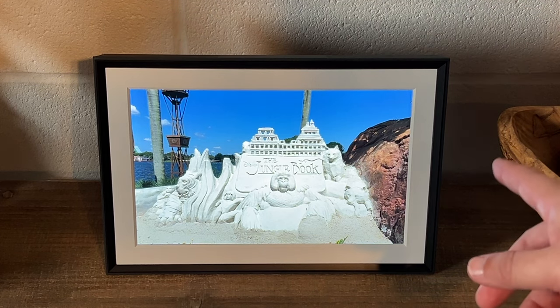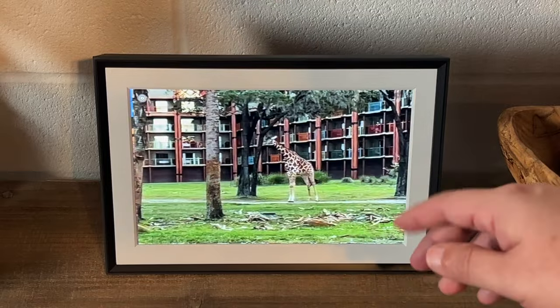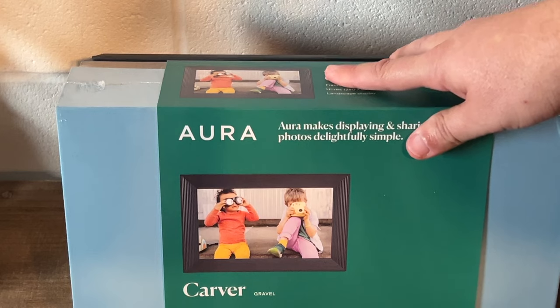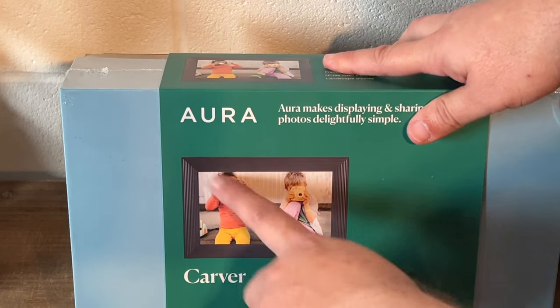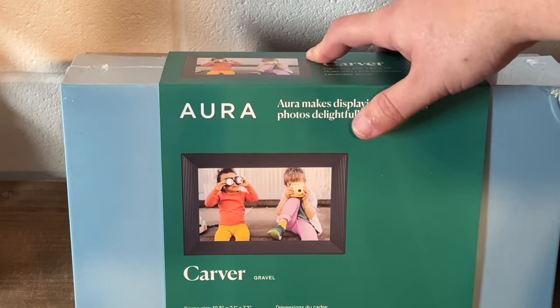There is a cheaper option out there — this one here. This is the Aurora Carver. It doesn't have that mat around it, so that's another option if you want to go a little bit cheaper. I'll link both of these in the description down below.